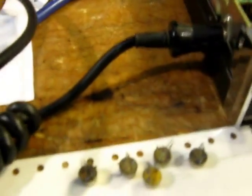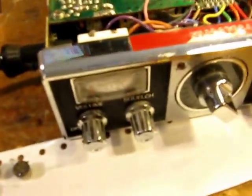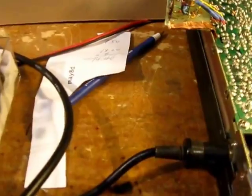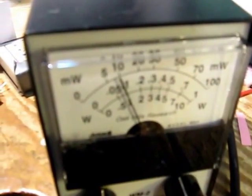Here it is. I'm going to turn the radio on. The supply voltage I'm using is 12.9 volts with a variable power supply to this CB. I hit the transmit button. I've got to be brief with these tests because I don't have a heat sink on. It's about one watt — pretty close to it.